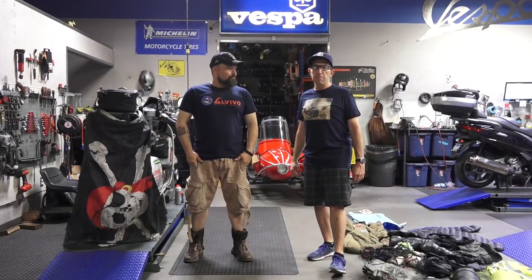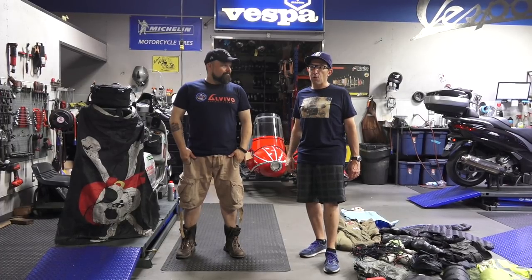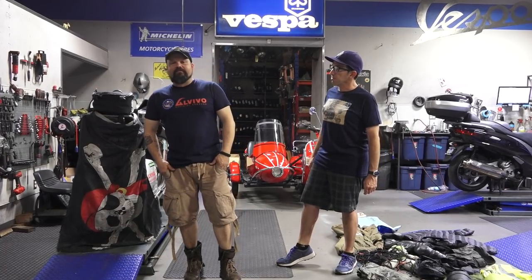Hey everybody, it's Roba here from Vespa Motorsport here in San Diego. Today I got a special guest that's been traveling the world. I'll hand it over to Marcus here. Hi, it's Marcus Meyer from La Vida Vespa.